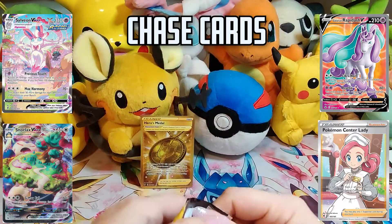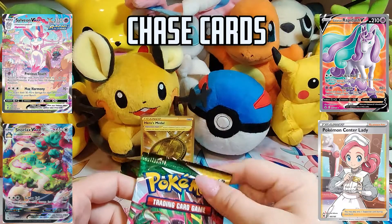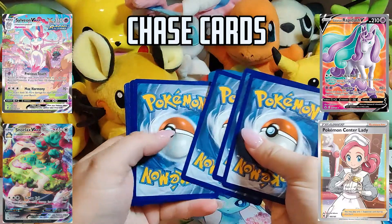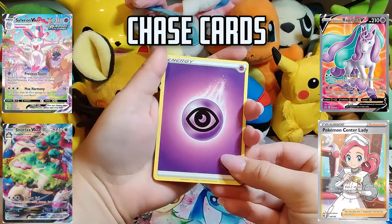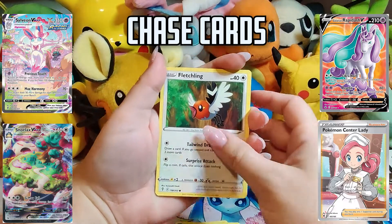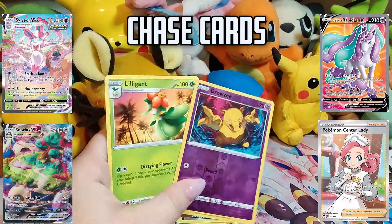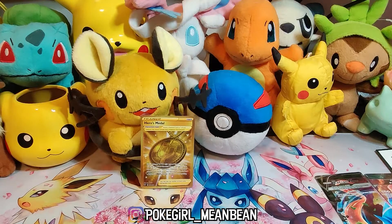Here we go with an Evolving Skies pack — last one in this box. Praying for that Sylveon VMAX Alternate Art. Maybe this Hero's Metal is going to give us some good luck today. Code card. This pack seems to also have some damage on the sides already. We're going to go with Fighting Energy — Psychic! Ice Cube, Skip Bloom, Elemental Badge, Gossiflor, Fletchling, Scraggy, Hippopotas, Temple, a Reverse Drowzy, and a Liligant Non-Holo. Nothing special from that pack. That was it for the packs that came in this Zacian V Union box.